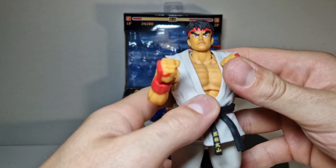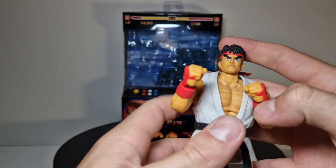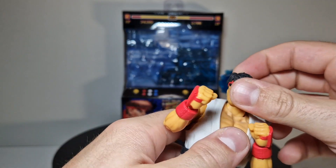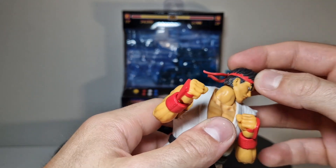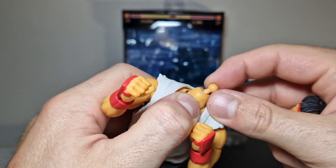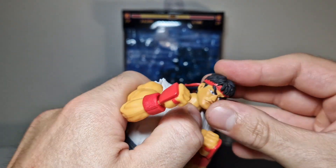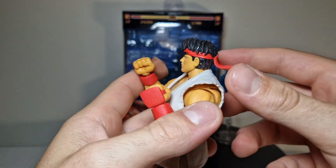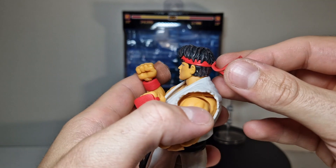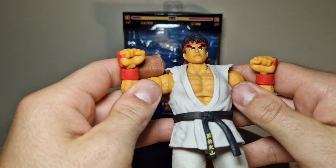Let's focus on the articulation. Starting with the head — we got the exact same articulation as the Street Fighter figures. I think that little dot in here gives the head way more depth; I'm pretty sure that's not on the Street Fighter figures. The headband has some gummy bands on the back, so keep that in mind — it could rip off pretty easily, but it gives the figure a pretty cool vibe.